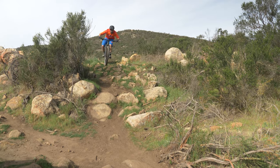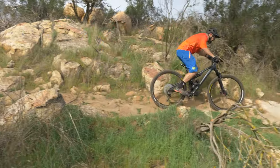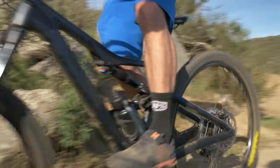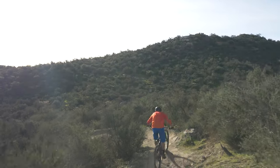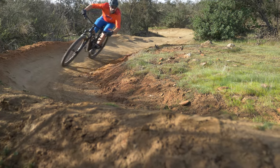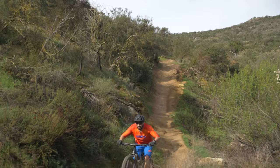While descending, I found the leverage curve was a bit too linear — I prefer something that ramps up more and is more progressive. You can always add volume spacers to the rear shock to make it ramp up more. Overall, the rear suspension was really consistent and predictable. Orbea definitely nailed the suspension at this price point — it tracks well and provided ample support even through the most technical sections of trail.